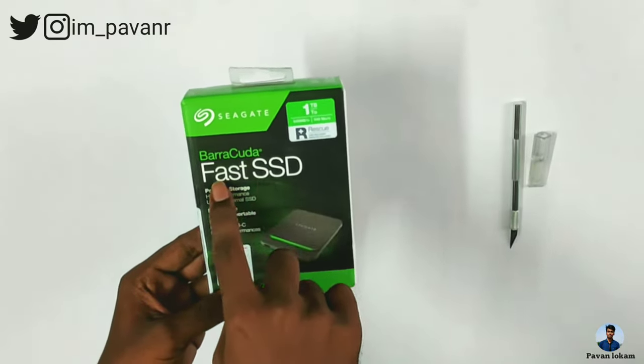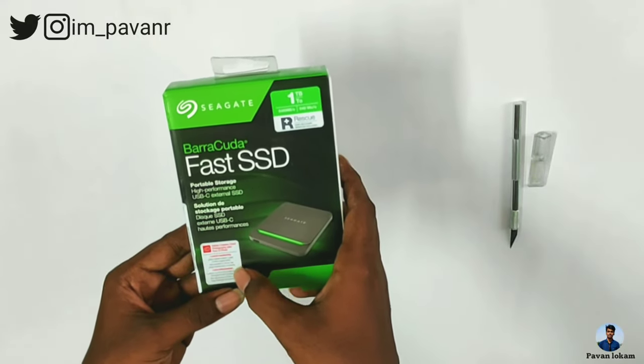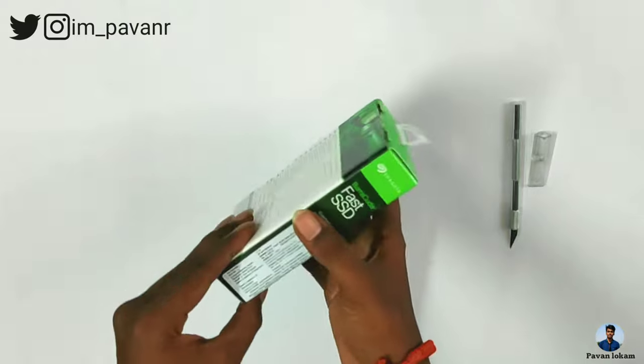The box mentions a file transfer speed of 540 MB/s. It also highlights that this drive is faster and faster. Next, we have a picture on the packaging.